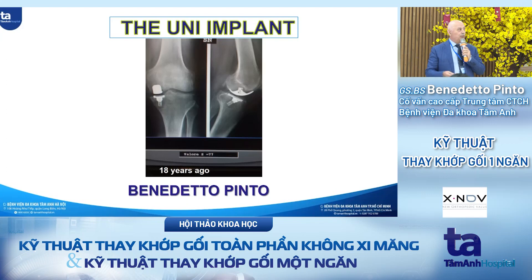I want to start by showing this case. This was a lady whose first request was that she was still playing golf, so don't do something that can affect her game. I don't like to call this a UNI because this is a special indication for focal cartilage damage.